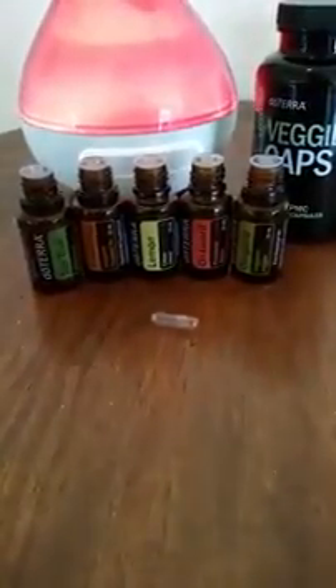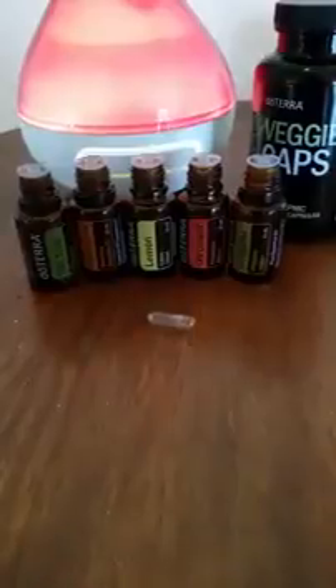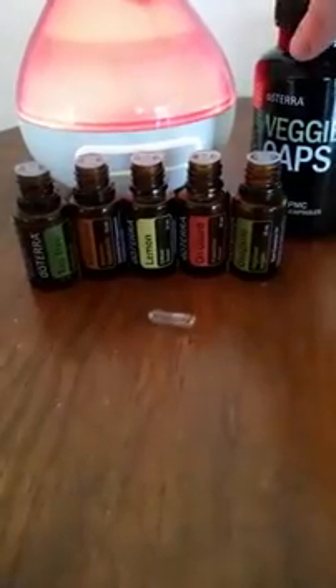Hi everyone, it's Rita here. I just wanted to give you a really quick demonstration of what I do if I'm feeling like I'm coming down with something. I choose to take doTERRA oils internally because they are safe to do that. If you have other oils at home, please do not try this with them because I don't know how safe they are.